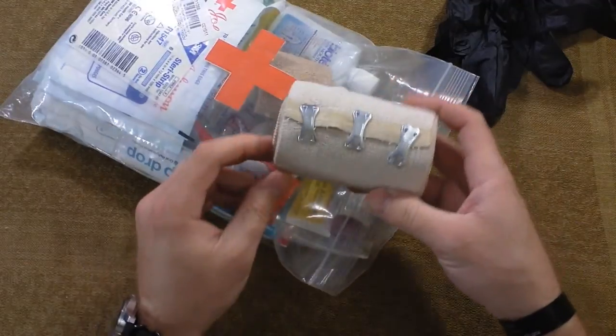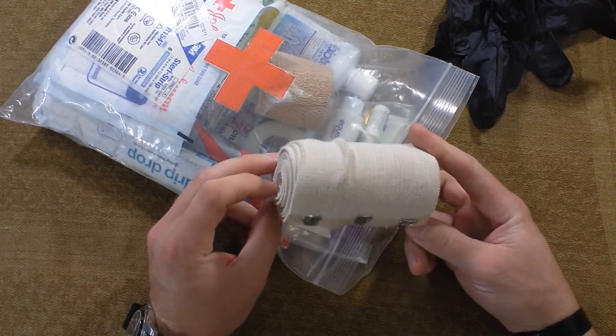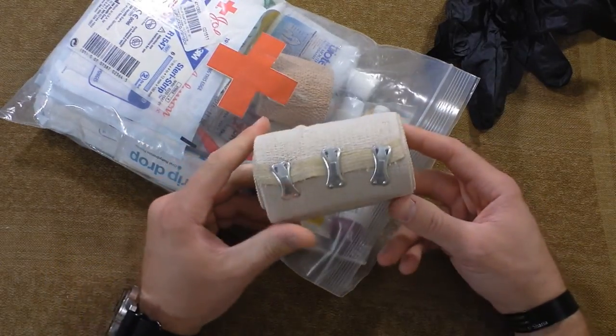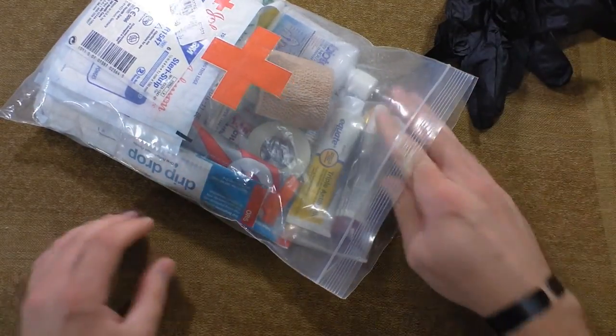I've got an ace bandage here. You always want to have an ace bandage in case you need to wrap something, put a little compression on a joint. You can use this as an ace bandage or as a triangular bandage if you wrap it around right. A lot of uses for that.